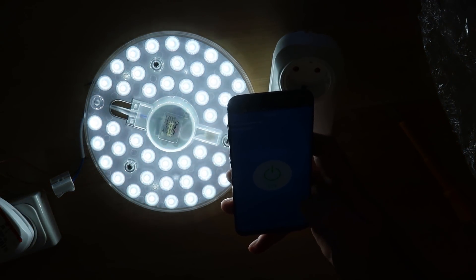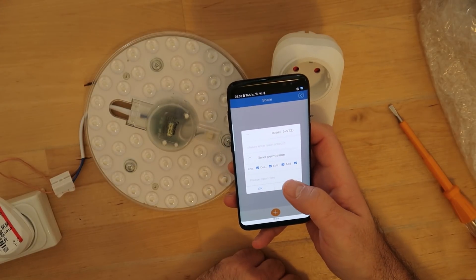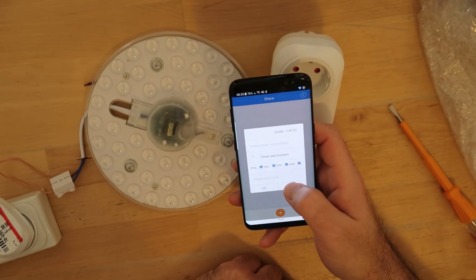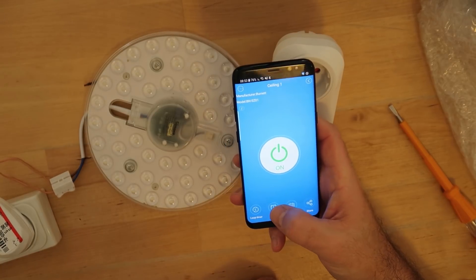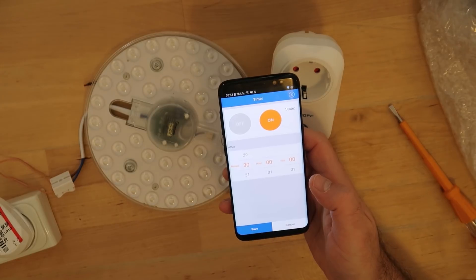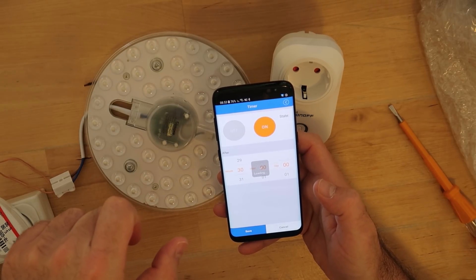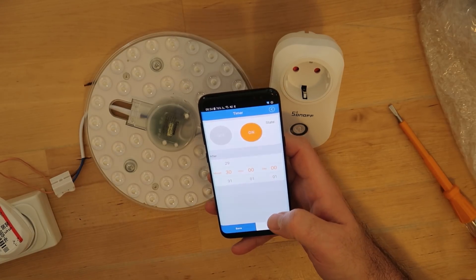There is also a share button where you can add permission for other registered phones in the Sonoff application. You can give timer permission and decide which controls to grant. The timer and loop timer features let you schedule on/off states — for example, I set it to turn off in 30 minutes. However, it returned a 'failed — please check network' error because the device power was off at the time.